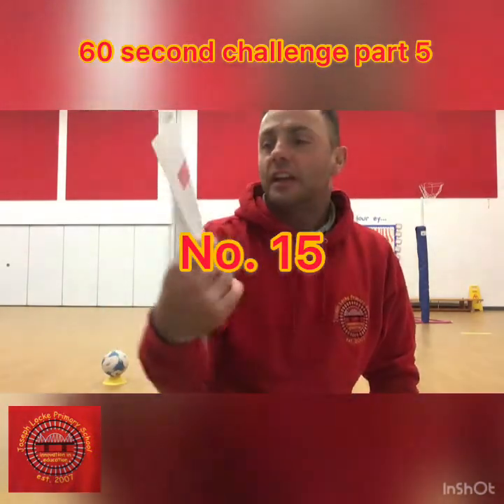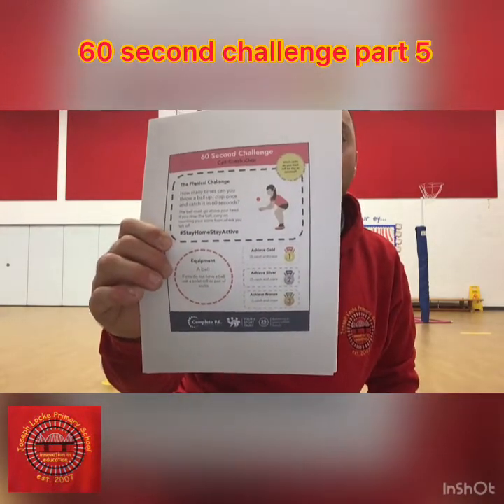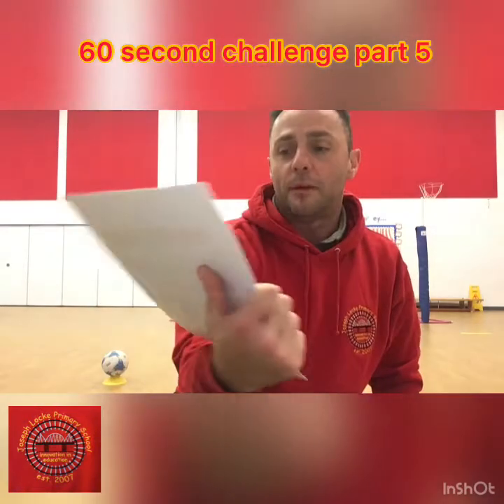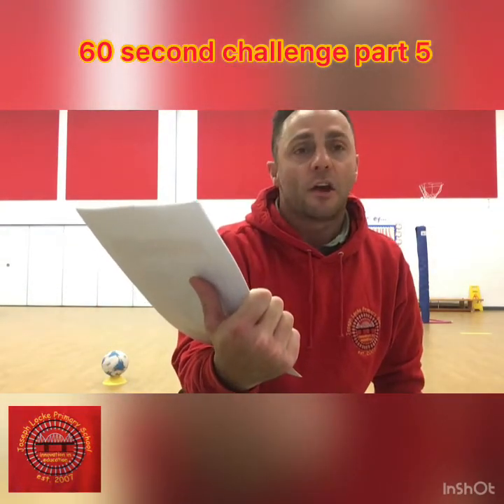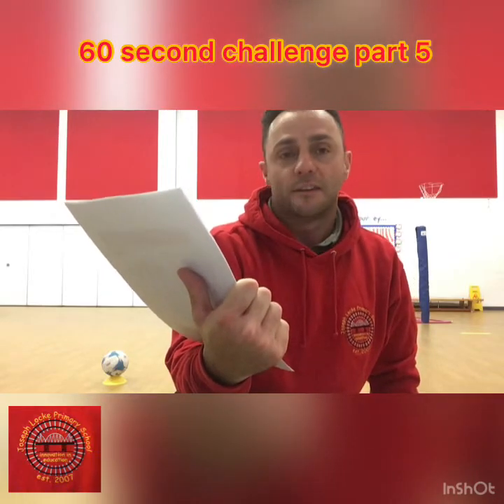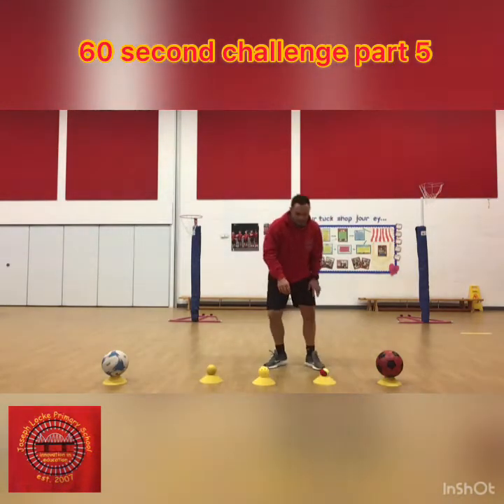The next challenge is the catch and clap challenge. We've done this before. So we're going to have a go at catching and clapping. Again, we've got 60 seconds to do everything: 35 for gold, 25 for silver, 15 for bronze. Ideally, probably for this one, it would be a tennis ball.